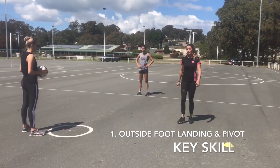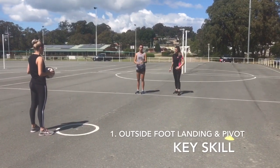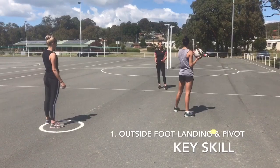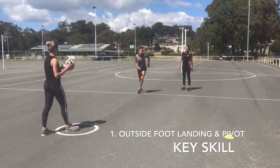What we're going to do is get decoder to head out towards the yellow cone but not actually touch the cone. Decoder is going to head out and she's going to land on her left foot. So really emphasize that left foot.